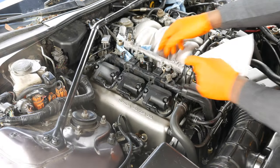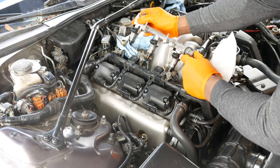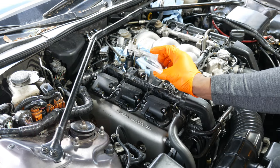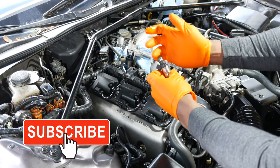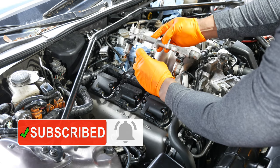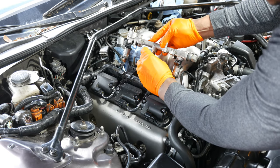In our last episode, we traced the misfire to a clogged fuel injector in cylinder number two, and we replaced that injector with an OEM injector that had been ultrasonically cleaned and flow tested. The Legend ran much smoother, but there was still some stumbling.